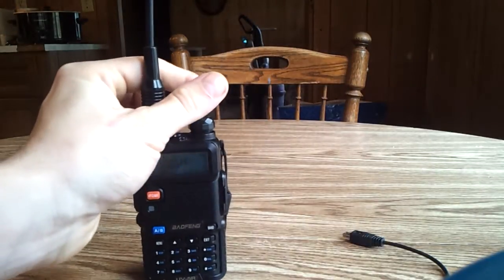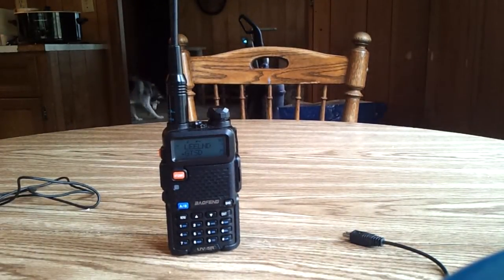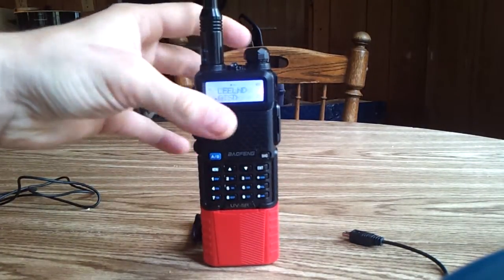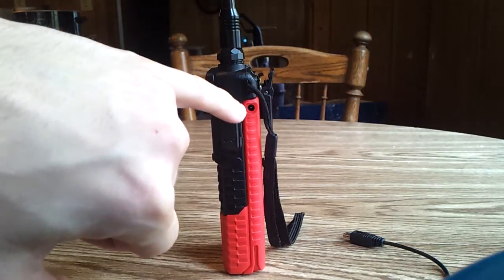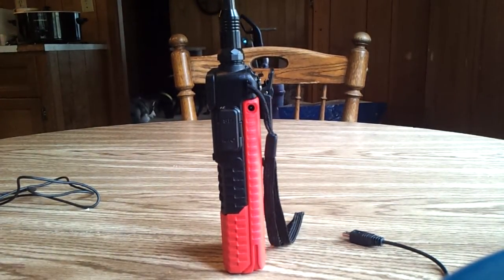I searched and searched forums and videos and everything I could find. Nothing was there. What I found out was, with this extended battery, it has a plug in here which can charge it — with a normal USB, your car battery, or a lighter plug you can use.